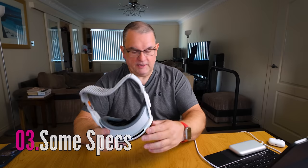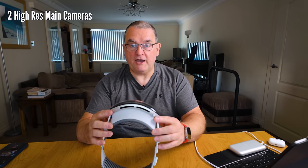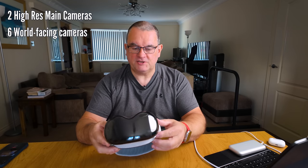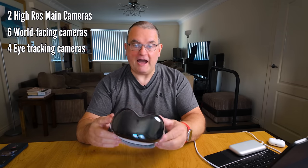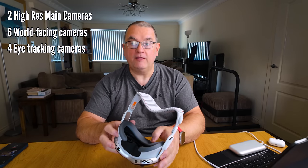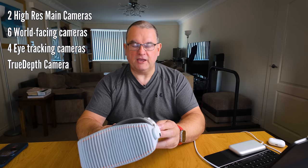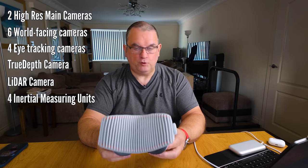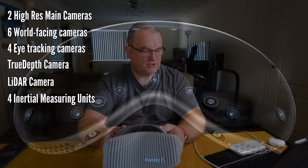A bit about the device. In terms of cameras, it's got cameras coming out of the wazoo - a total of 12 cameras, 13 if you include the LiDAR camera. It's got two high-resolution main cameras for photos and video, six world-facing cameras that see the world around it and pick up gestures, four eye-tracking cameras looking inward toward your eyes, a TrueDepth camera for 3D perspective, a LiDAR scanner, and four IMUs - the little devices it uses to pick up angle, acceleration, and position. It's sensor-mageddon.